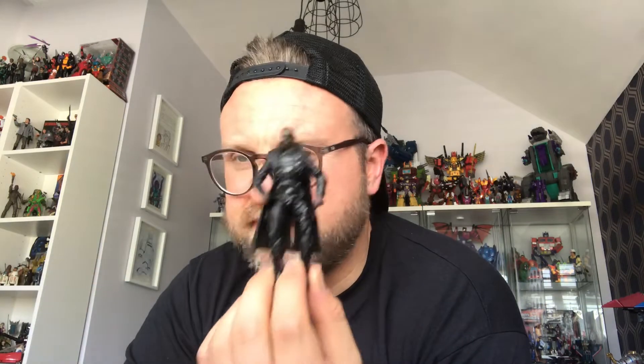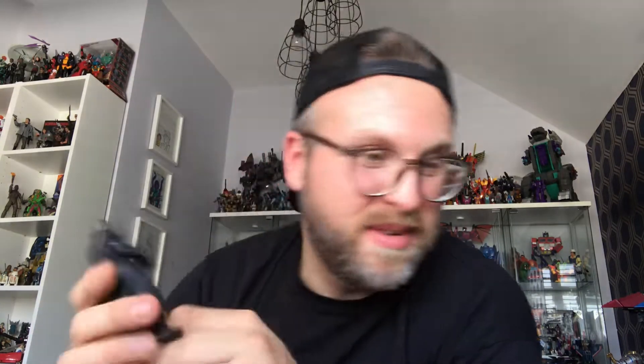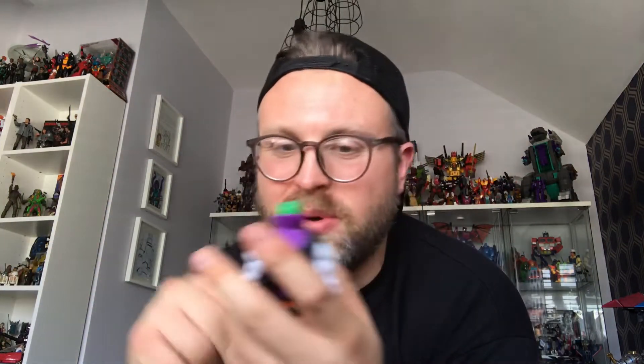I picked up a Marvel Legends 3.75 Samuel L. Jackson. He was cool. They did have an Iron Man and also a War Machine, but unfortunately they were battered and missing pieces. So I picked this guy - I thought he'd be cool just to have. And then I got this really weird looking Joker, it's from 2012 and I think it's called Attack the Box or something. He's pretty cool - whether I hold on to him or not I don't know.